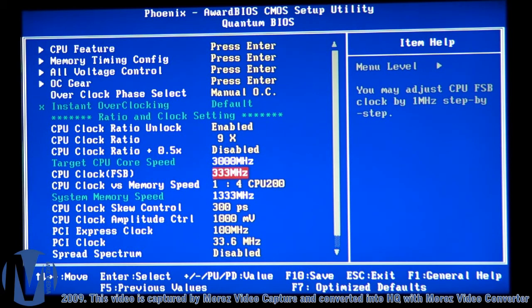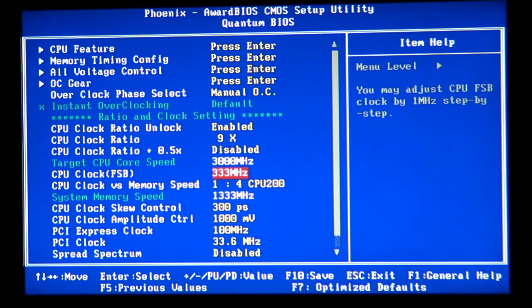I start at Socket 775 at 4 GHz. If you try hard enough, you can squeeze 4.2 GHz on air cooling or water cooling in a home environment, but without minus temperatures on the CPU.